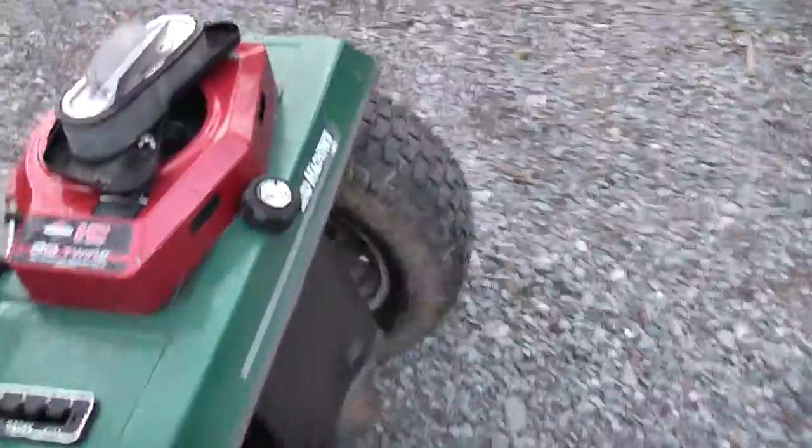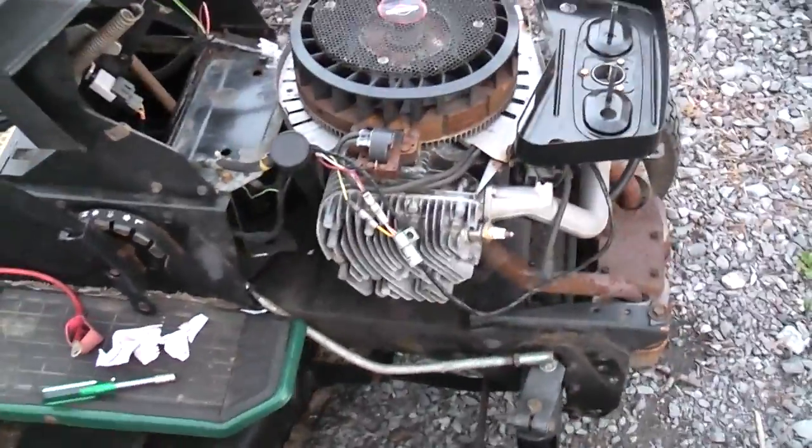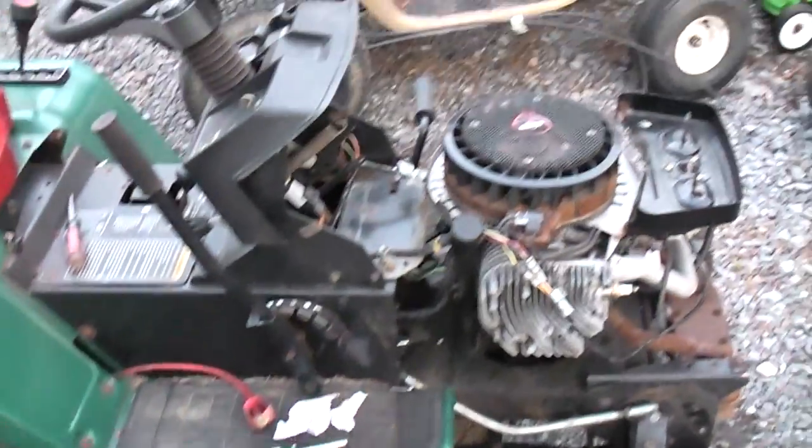I'm going to have to do that, but all the panels look good so it's going to look decent. It's not real rusty or anything — I think he kept it in a shed at least. No major rust patch-up or anything, which is important because I bought this to resell it — I'm not going to keep this thing.